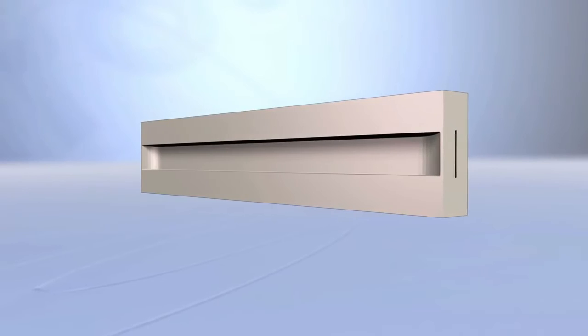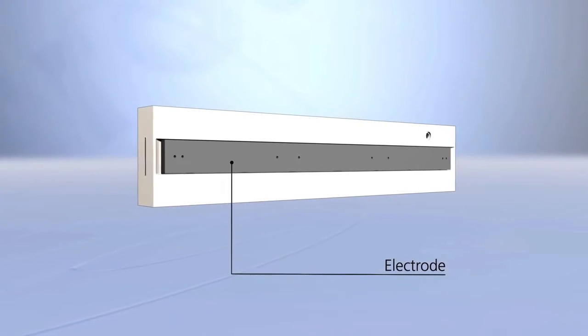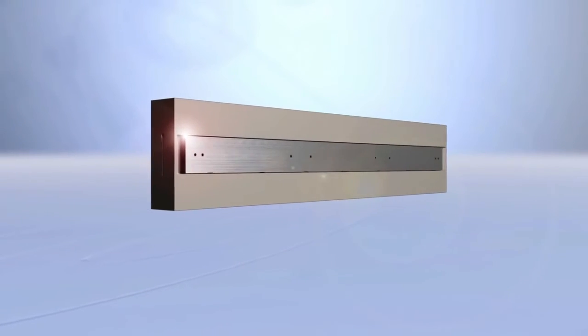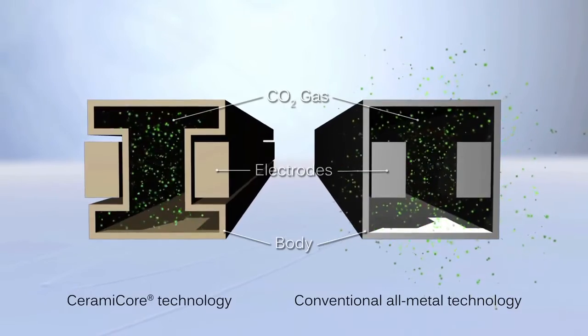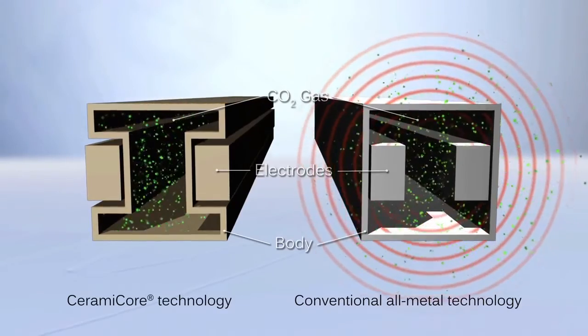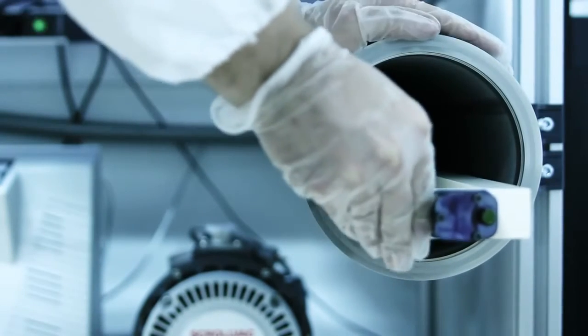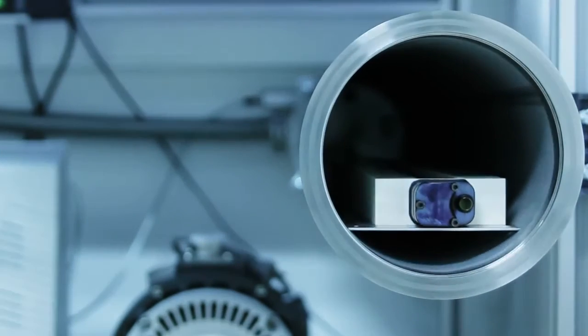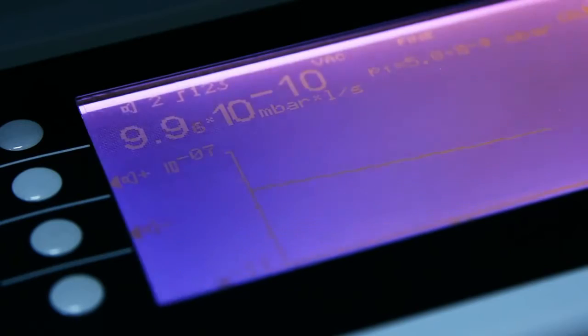Conventional all-metal laser sources have electrodes inside the gas envelope. With CeramicCore technology based lasers, the electrodes are mounted on the outside of the resonator and the gas is excited through the ceramic body. This means there are no interior metal surfaces to react with the gas, or interior waveguide components with different expansion rates that scrub each other, exposing raw metal and creating particles. This unique monolithic ceramic concept completely eliminates leakage and results in a pure gas composition, guaranteeing the longest life and consistent performance from year to year.